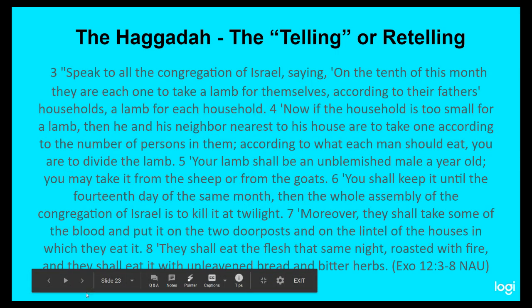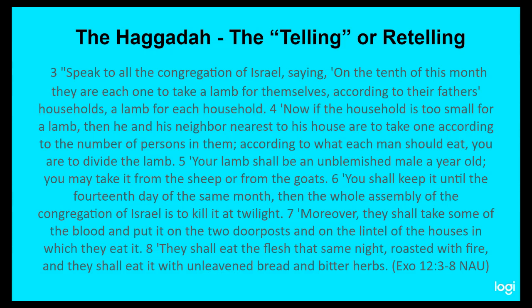Here's the passage I want you to be aware of, found in Exodus chapter 12, verses 3 to 8: 'But speak to all the congregation of Israel, saying, On the 10th of this month, they are each one to take a lamb for themselves, according to their father's households, a lamb for each household. If the household is too small for a lamb, then he and his nearest neighbor are to take one according to the number of persons in them, according to what each man should eat. Your lamb shall be an unblemished male, a year old. You may take it from the sheep or from the goats. You shall keep it until the fourteenth day of the same month. Then the whole assembly of the congregation of Israel is to kill it at twilight. They shall take some of the blood and put it on the doorposts and on the lintel of the houses in which they eat it. They shall eat the flesh that same night, roasted with fire, and they shall eat it with the unleavened bread and bitter herbs.'